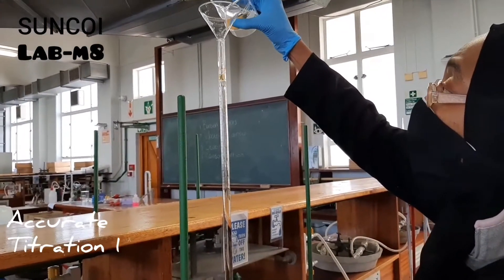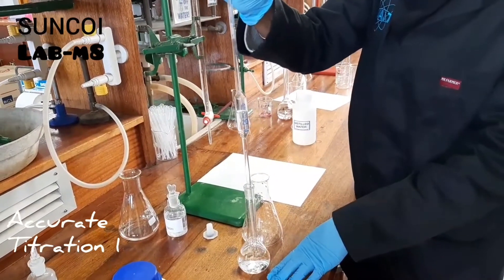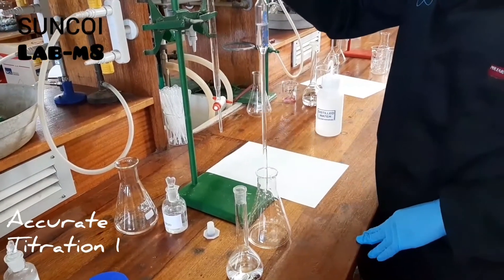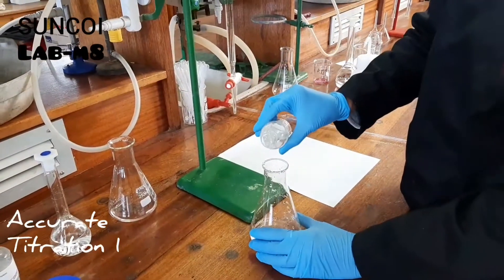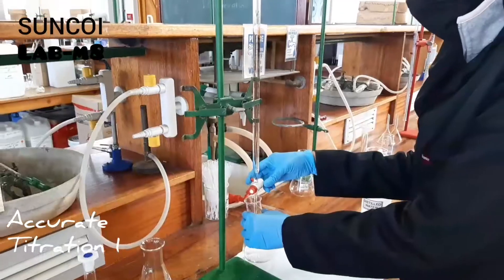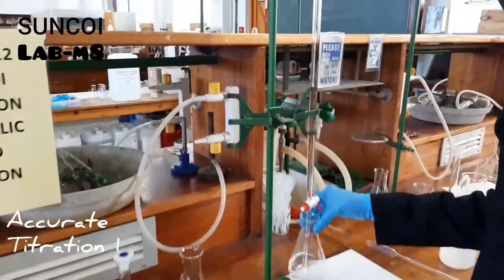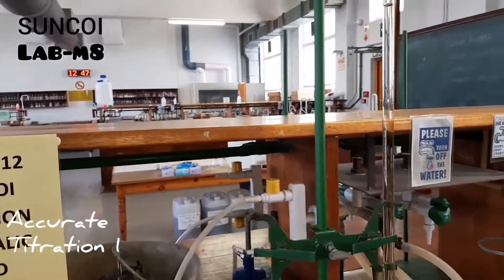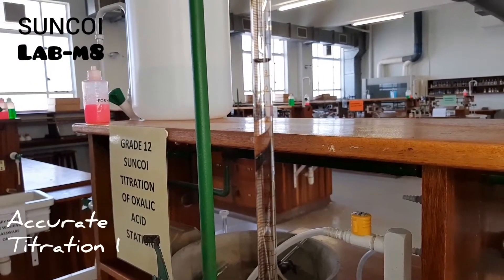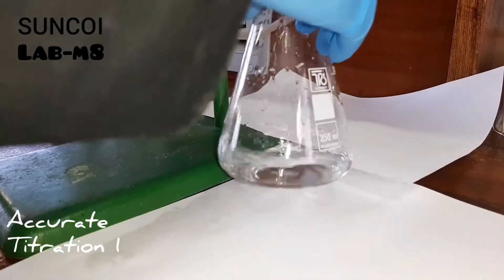Now we are ready for accurate titration one. Nusrat is filling up the burette again with NaOH solution, she is adding 20 ml of oxalic acid to the conical flask again, and then she will add two to three drops of indicator. You can't add more than that because then the color at your end point will be too pink. Now we've started the titration, and again this video is twice the speed. Now your end point is around a certain area, so you're going to slow down when you get close to that area — which is what Nusrat has done — and now she'll go drop by drop until we observe the end point.